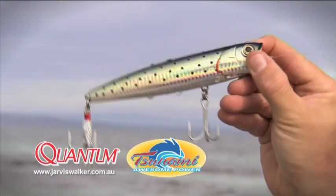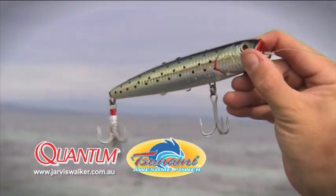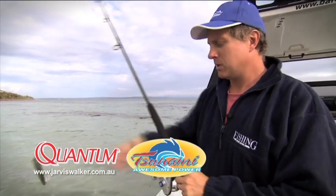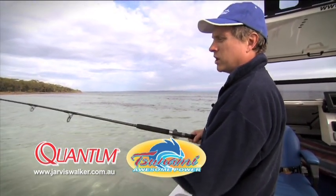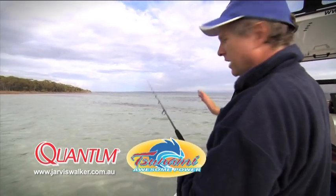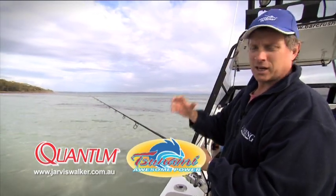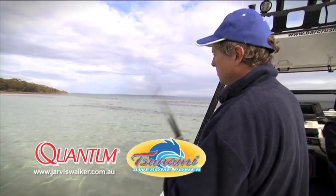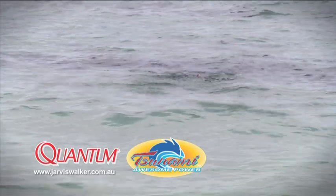Bigger poppers like this one here are designed to catch fish like kingfish, GTs, and tuna. One of the ways I really like to retrieve these is by blooping them. Say you're fishing a coral bomby or a rocky reef — you belt it out, let the lure land, and let it sit there for a moment. The fish become attracted to the sonic vibrations of the lure landing, and then depending on how far away the fish are, you give it a big bloop.